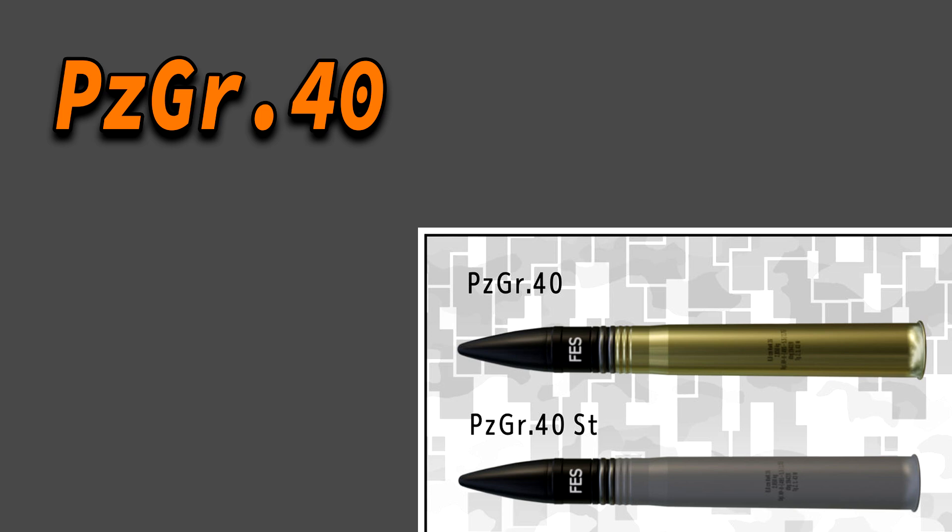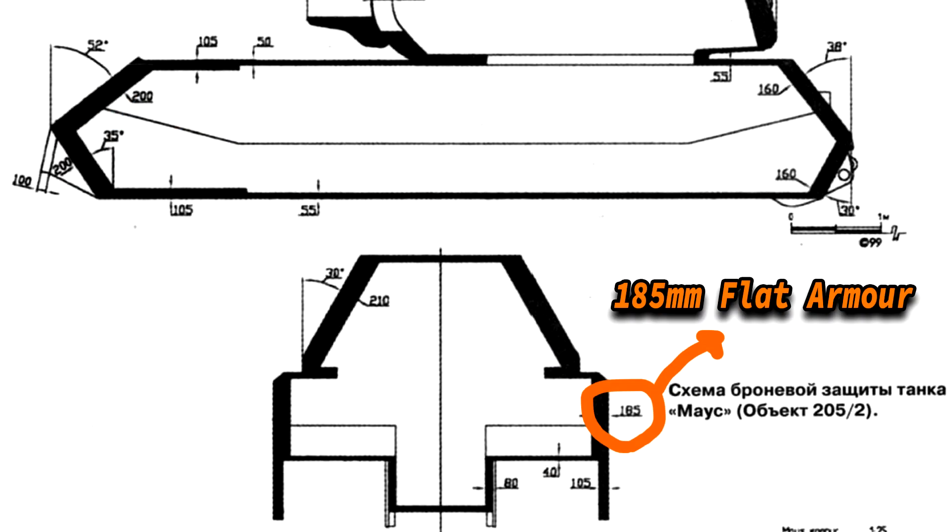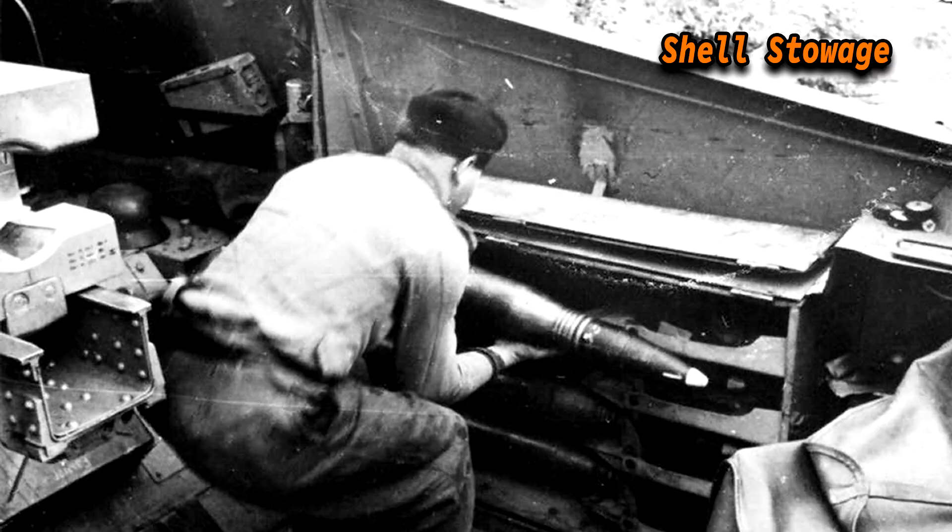The tungsten-core shell was more effective at shorter distances in terms of armor penetration, capable of penetrating up to 226mm of steel at 500 meters. This would mean that in theory the Nashorn could knock out the Maus from its sides at a distance of 500 meters. These shells were stored in two bins on each side of the tank, which combined could hold 16 shells, with an additional 24 shells stored on the floor.